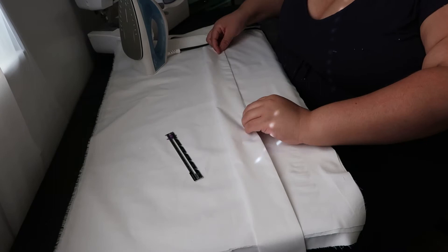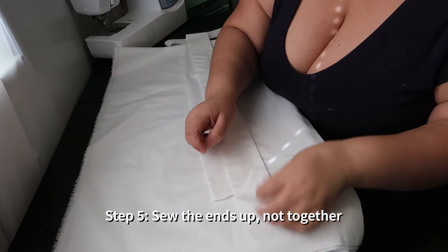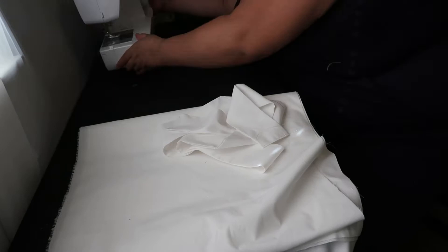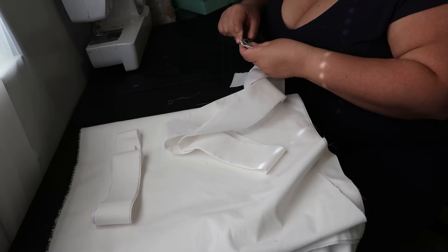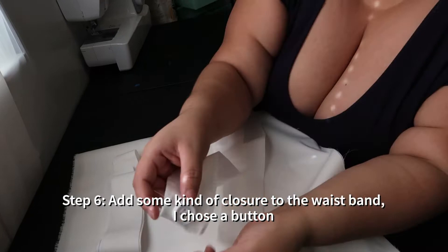Once that's done, do the same thing to the shorter ends — again, just protecting those raw edges. After you've done this to all three ends, just fold it back in half, press it nice and flat again. Once everything is pressed and all the raw edges are protected, we're going to sew up the ends. Do not sew it together into a loop — we're just protecting the ends and sewing them shut, leaving the long seam open. You need some kind of closure: you could use a hook, a button, snaps, or a drawstring. I chose a button and created a little buttonhole.